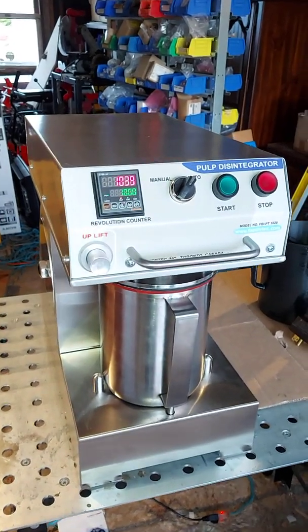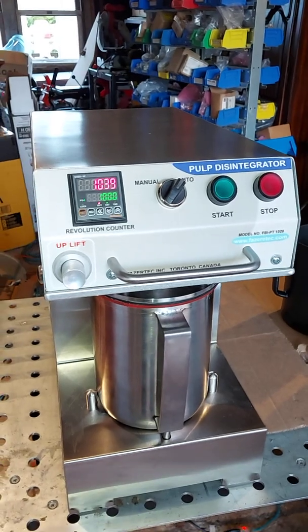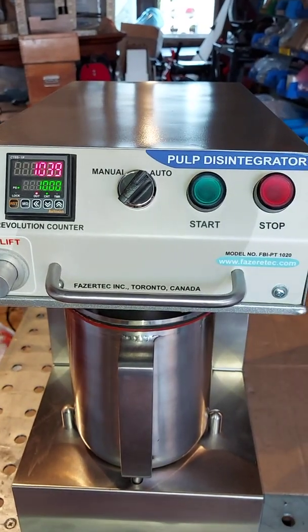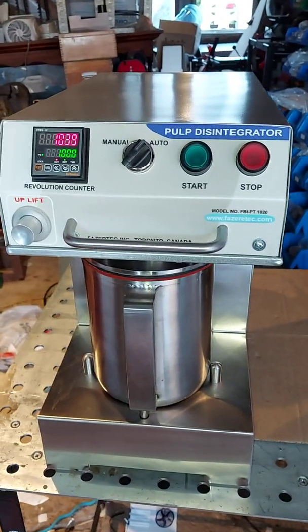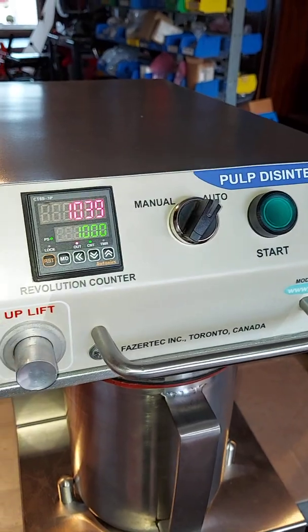Hi, welcome to PhasorTag Incorporation. Today we are going to demonstrate the pulp disintegrator manufactured by PhasorTag Incorporation, Toronto, Canada. The pulp disintegrator disintegrates the pulp as per the TAPPI and the ISO standards.